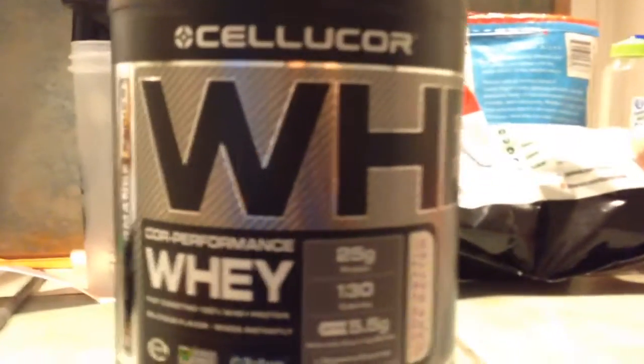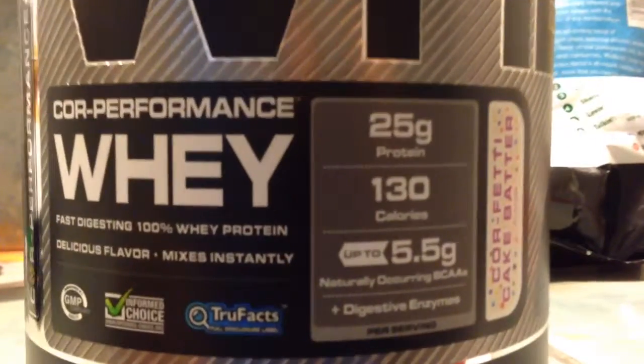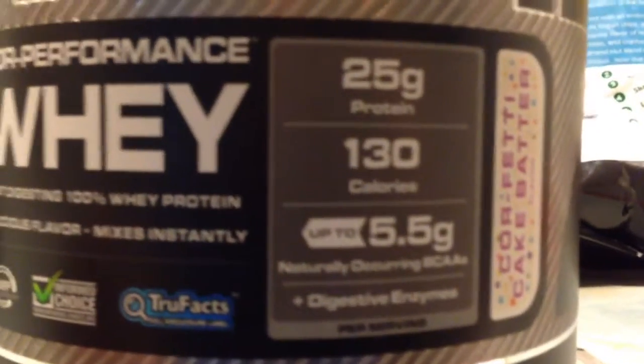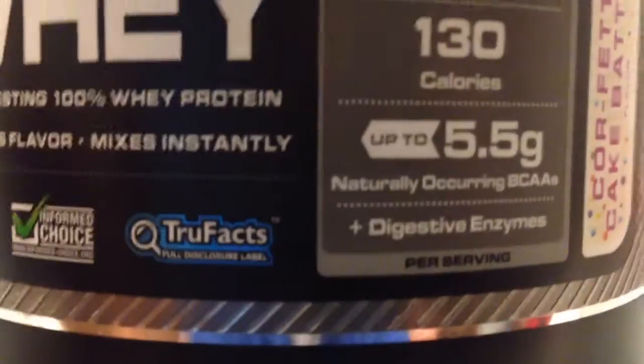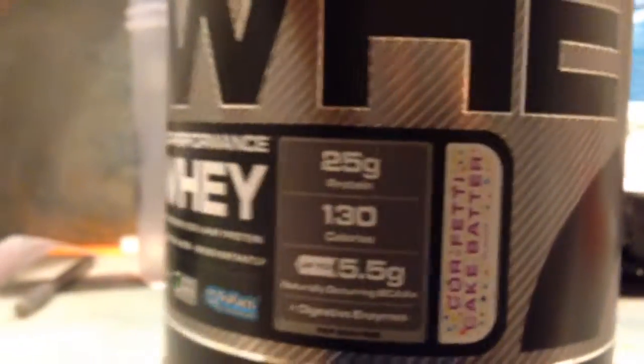So let's show you what flavors I got. This is the bottle of Cellucor Whey Protein. It's got 25 grams of protein, 130 calories, up to 5.5 grams of naturally occurring BCAAs, and digestive enzymes. I don't know what those digestive enzymes are going to do, but we'll see how it runs through my system.